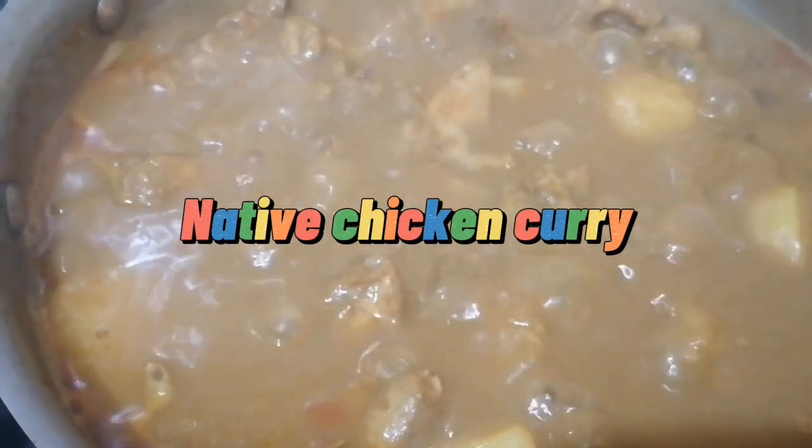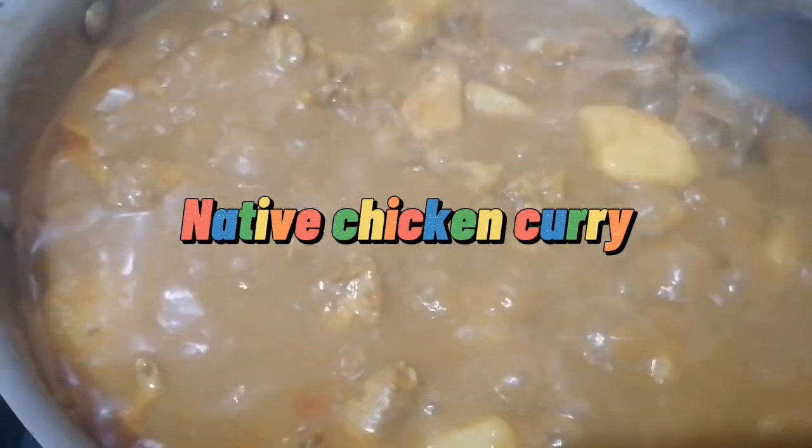Here I also have native chicken curry with potato. Look at that — it's already mouth-watering!